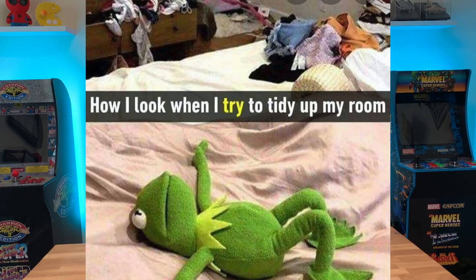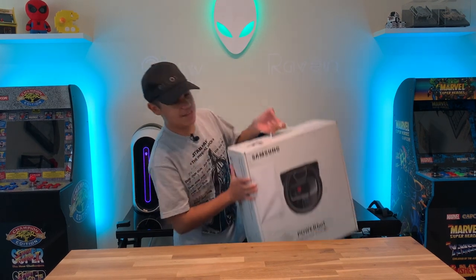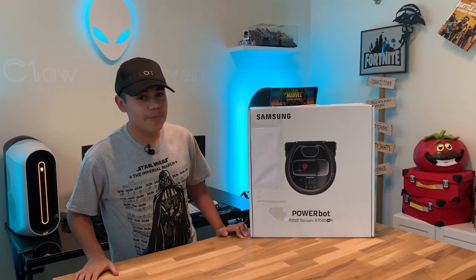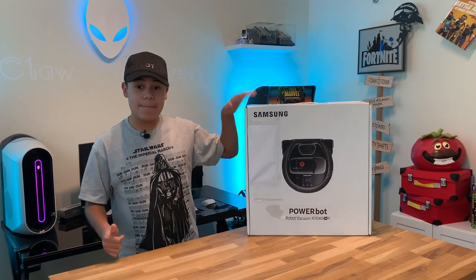What's up guys, welcome back to another video, it's Crawl Raven. When your parents ask you what you're doing during COVID-19, you pick vacuuming. So you order the Samsung PowerBot R7040. We are doing an unboxing of the PowerBot R7040 made by Samsung.